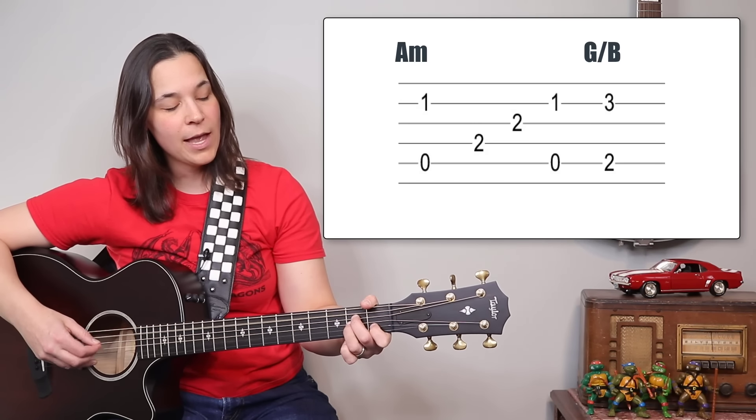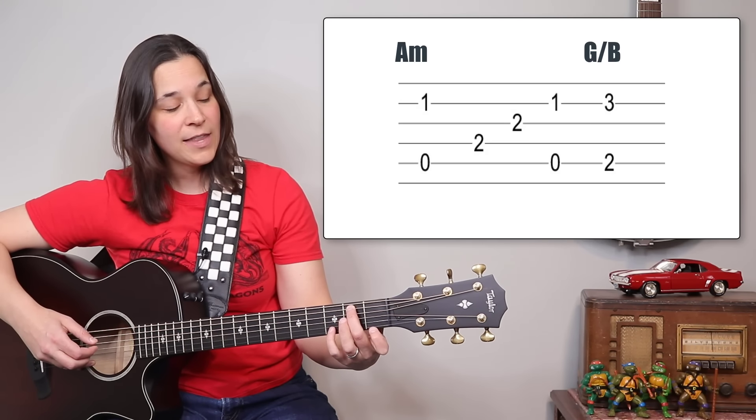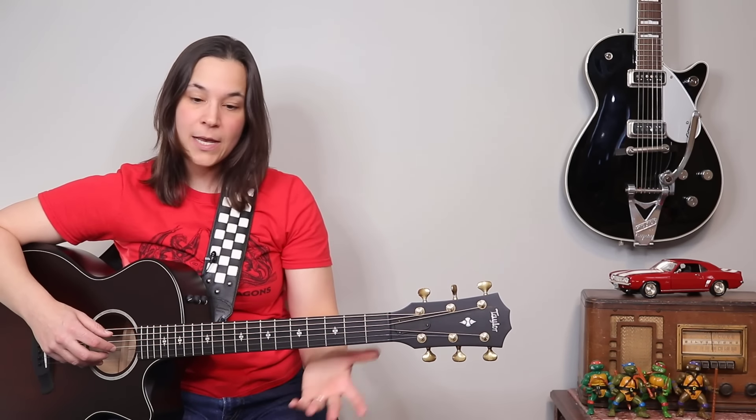For the G slash B, I'm going from A minor and moving my second finger up one fret to the second fret on the A string, and then the pinky comes back on the B string third fret. If I play this from the beginning so you have something to practice — here it is from the top.